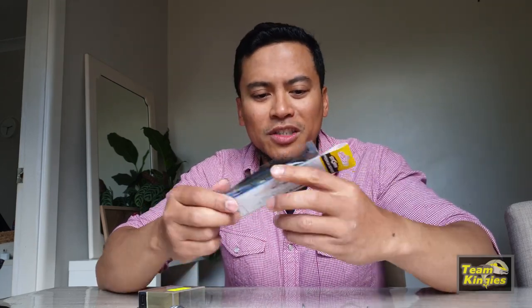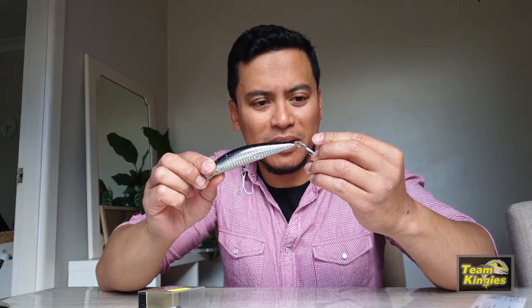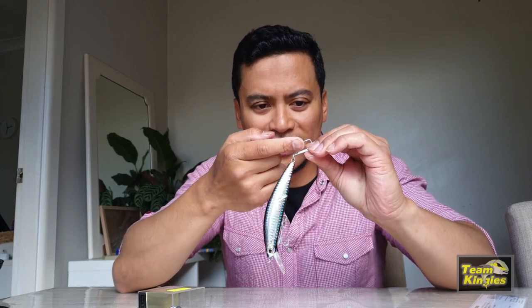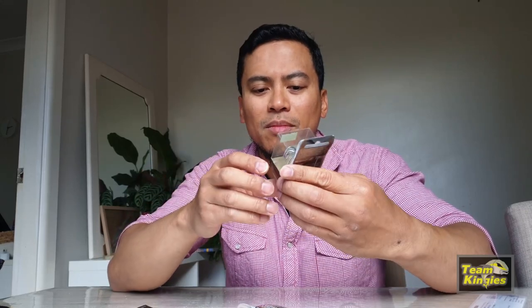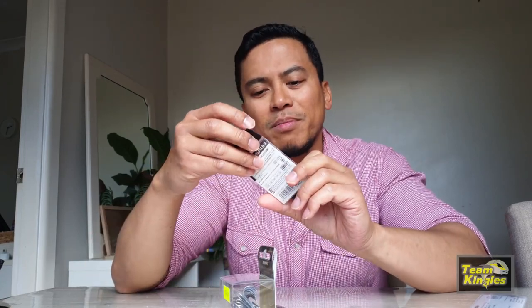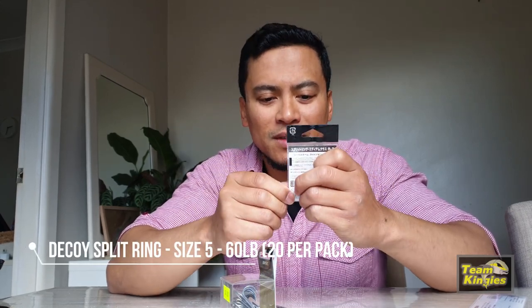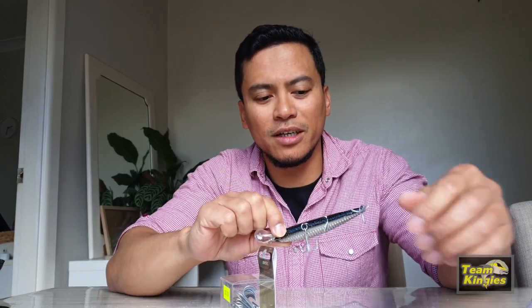I just wanted to change the hooks because I've had issues with these Cavala hooks in the past — they're really sharp in the beginning but after a couple of sessions they tend to rust easily on the tips. So I went off and bought some of the BKK Raptor Z, which I used on some of my bigger lures, size 1, and a couple of these Decoy split rings — 60 pound split rings — and I'm going to put them on three of my lures.